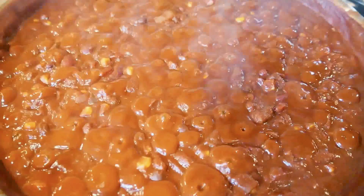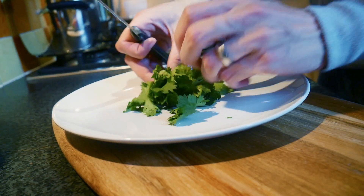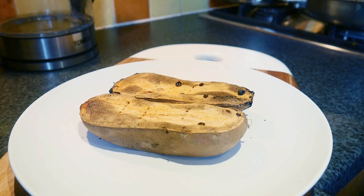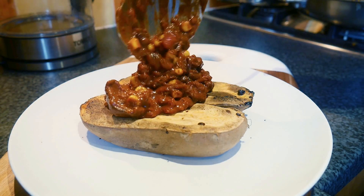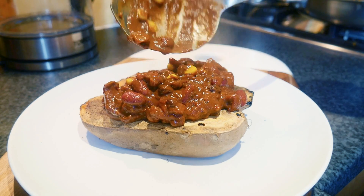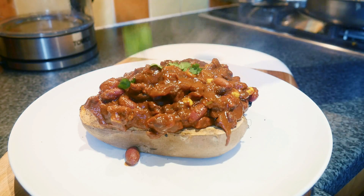Now we just wait for it all to thicken up - how good does that look! While everything's finishing off, grab some coriander and give it a good chop. Just in case you think I forgot - coriander is very good for detoxification as it binds to metals and pulls them out of the body. Then just literally spoon your chilli over the sweet potato and garnish with coriander.